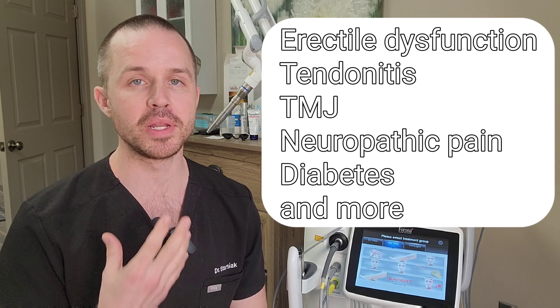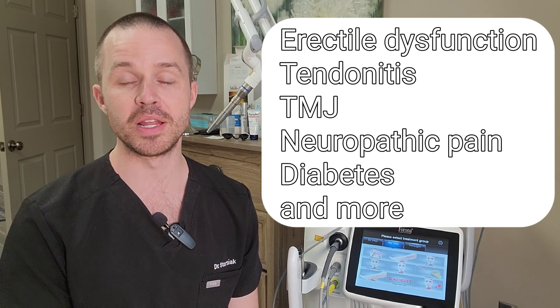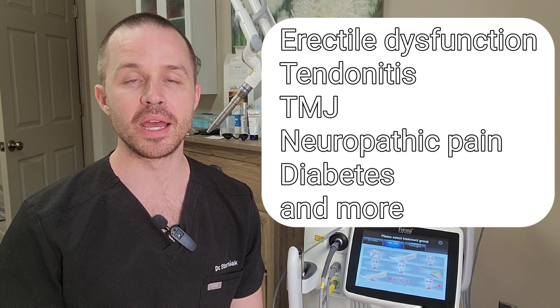Photobiomodulation is a growing area of interest and has applications in all areas of medicine. It's pretty exciting. We're seeing reductions in arthritic knee pain, improvement in autoimmune thyroiditis, improvement in autoimmune joint pain conditions, improvement in wound healing, skin quality, and all sorts of things.